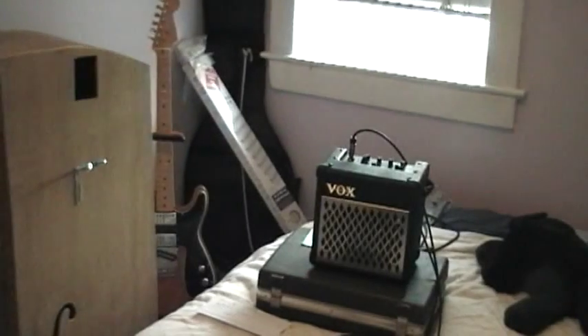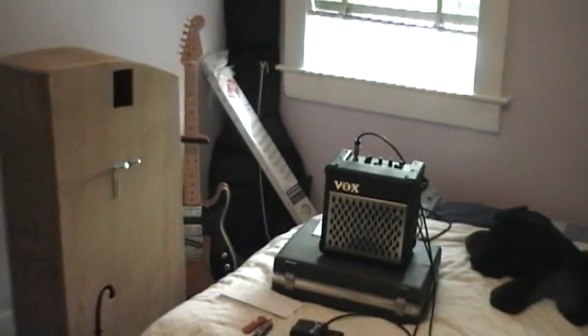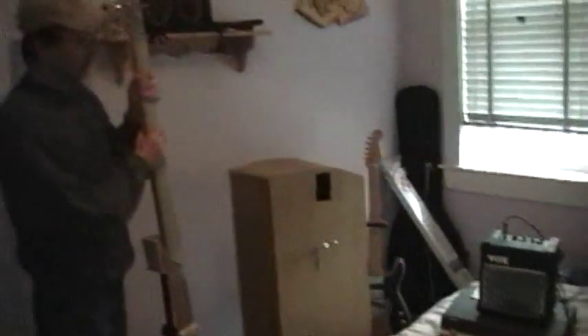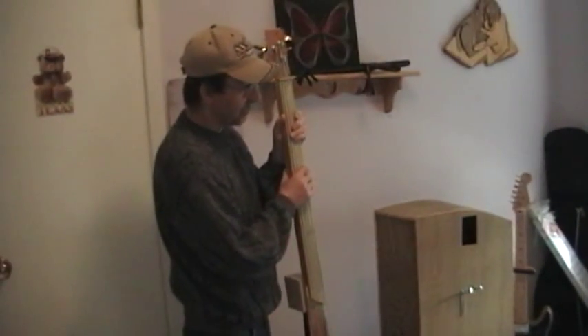That little Vox — it's a Buster's amp. I'm going through the little 5-watt Buster's amp and then into a computer system. So if you have a big bass amp, well, that'd be awesome.